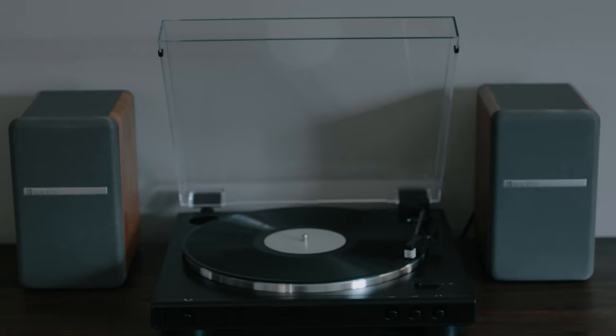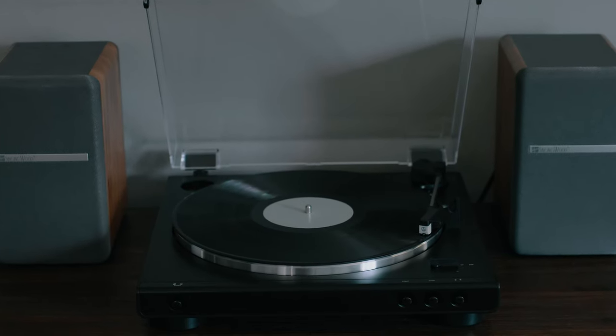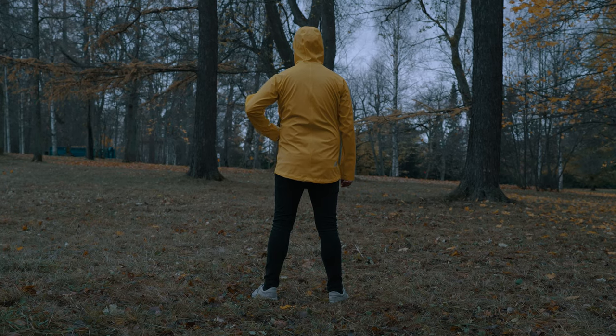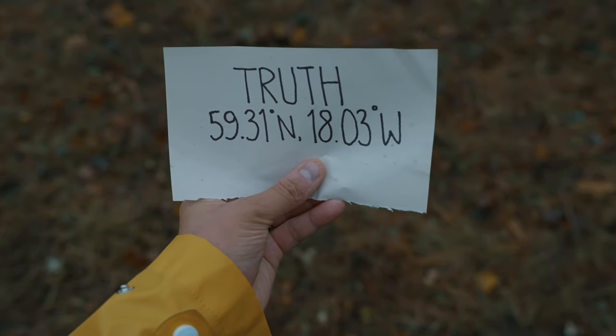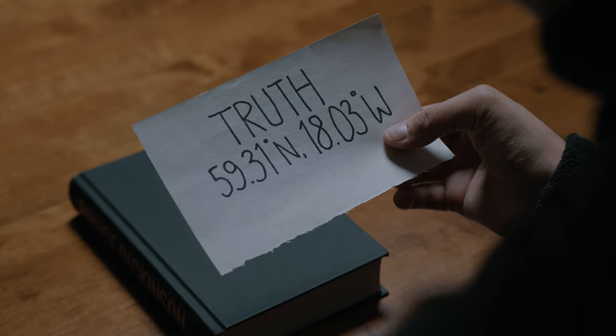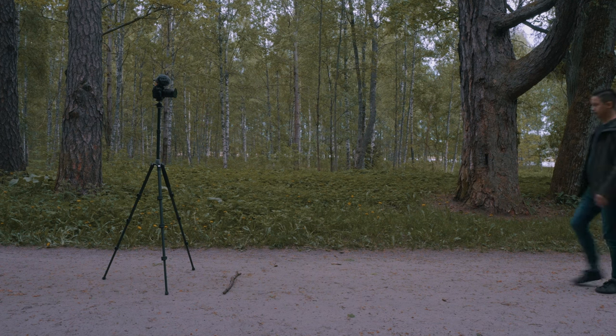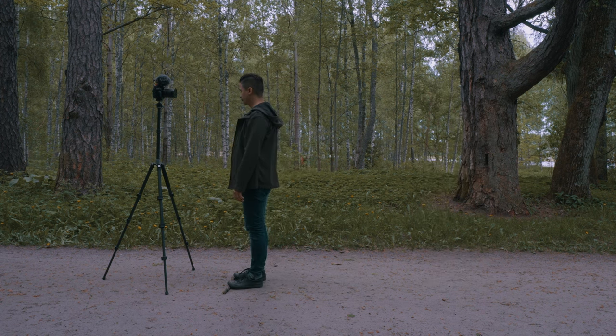I also wanted the viewer to focus on the important things shown in those close-up shots. I did my best to convey that the guy speaking on the record player is actually the same guy with the yellow jacket, and that the note the guy with the yellow jacket is holding is the same note that the main character finds between the pages of the book on page 43. When I'm filming alone I mostly prefer filming a static shot using my tripod.